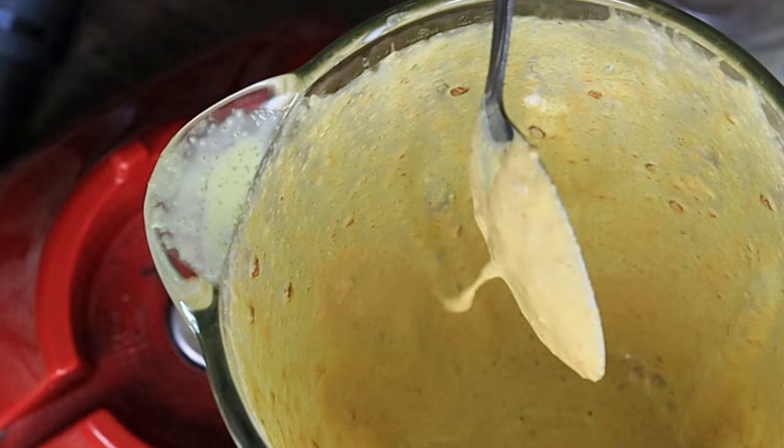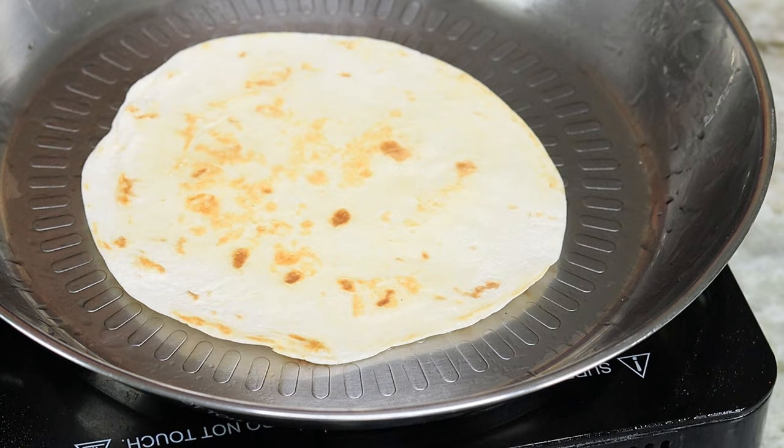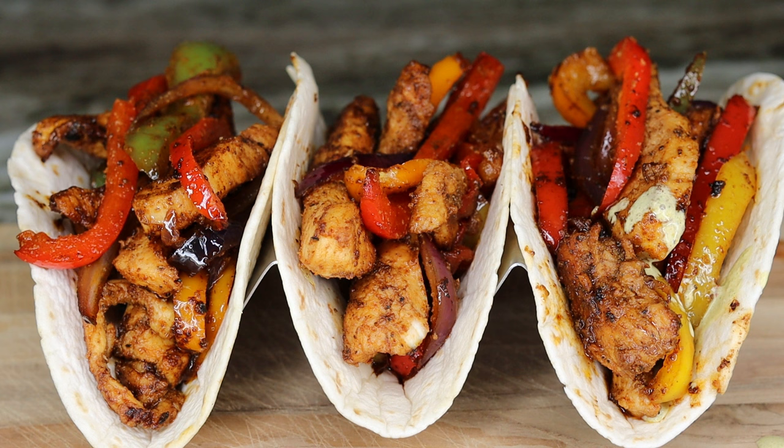Now we're going to heat up our tortillas. To the skillet I added about one drop of oil. Once it's nice and hot, place your tortillas in and flip them over. You don't want them to be crunchy and crusty, just warm or hot. Then take them out and start plating your tacos.